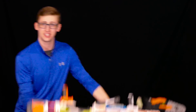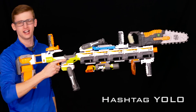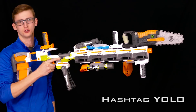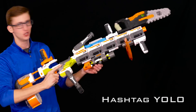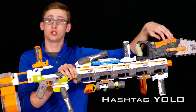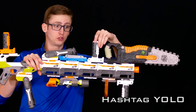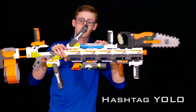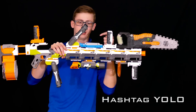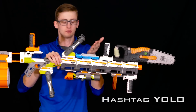And the last combo is the hashtag YOLO. If you're using the Ion Fire, you're clearly not in it to win it, because it's a single shot breech loader. So you might as well just scream: I am so not in this to win this. YOLO! The combo includes a few Modulus barrel extensions, a chainsaw up top, a vertical grip upside down — because YOLO, that's the reasoning for everything here — a laser sight blocked by the bipod. The laser is shooting backwards, it's not even a laser, it's more like a red flashlight. How pointless. The Rebel line, whatever.